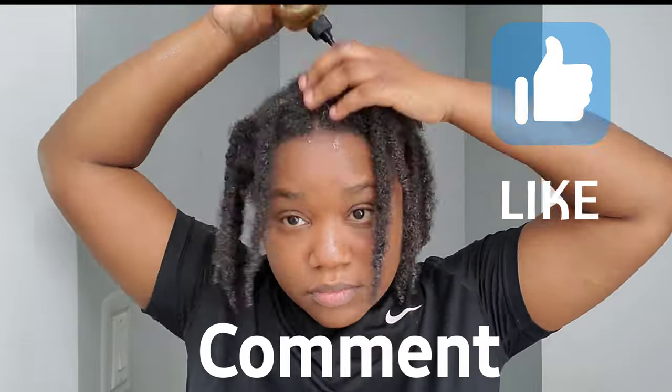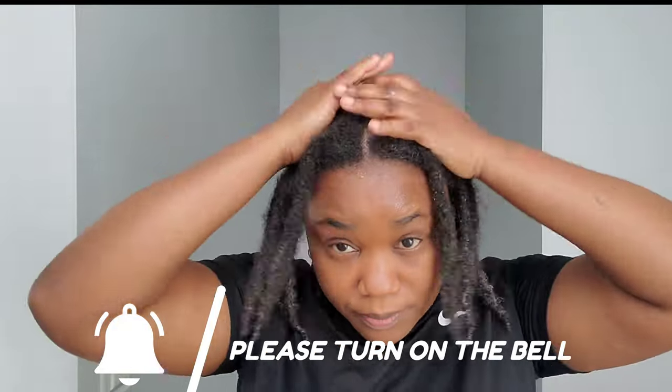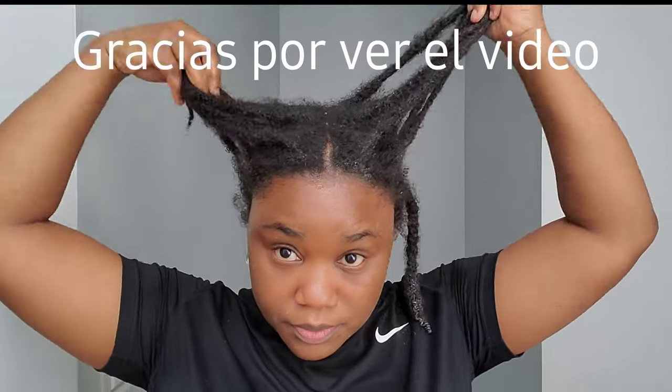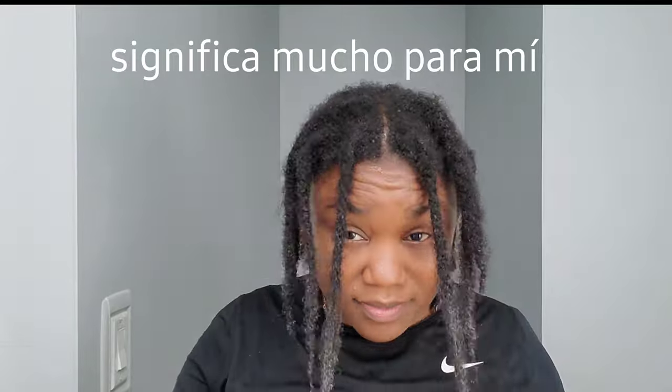If you like the video, don't forget to give me a thumbs up, leave me a comment, and share the video — it will help my channel a lot and I really appreciate it. If you're not a subscriber, please subscribe and turn on the bell so you don't miss another video. Check to see if your bell is on so you can be notified when I post. I love you so much — thank you for giving me a few minutes of your precious time. It means the world to me. I cannot wait to see you in my next one, bye!